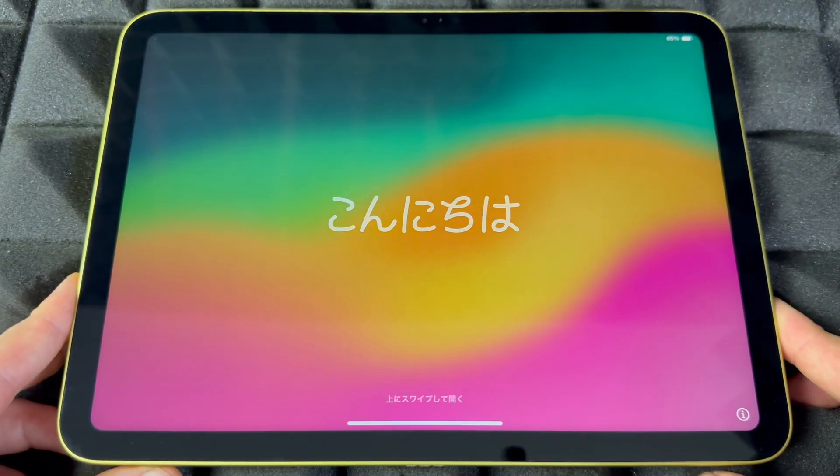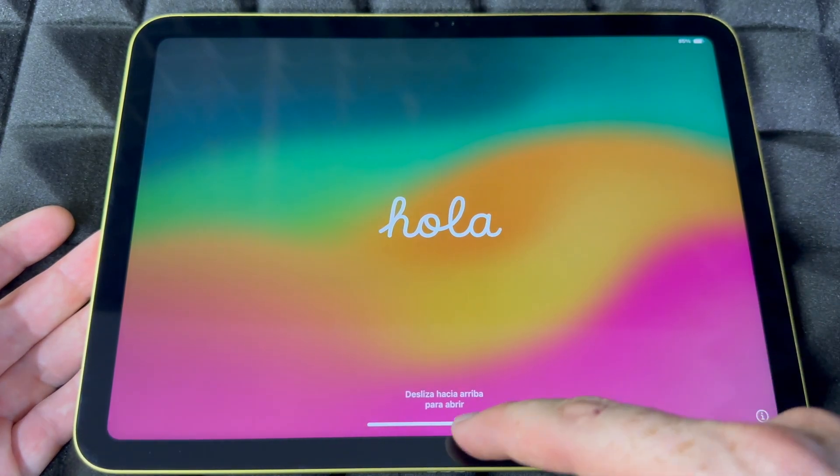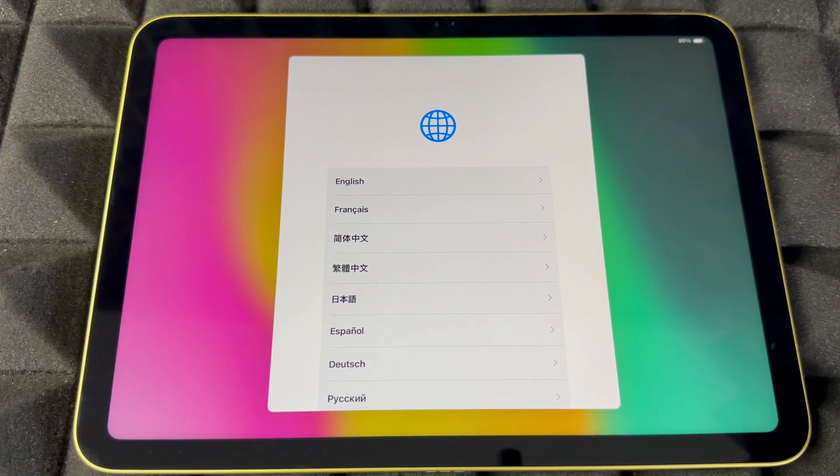Once it's fully done you're going to see this on your screen — the Welcome screen. You can set it up again just by scrolling up. If you're returning this or selling it, you don't really need to set it up.